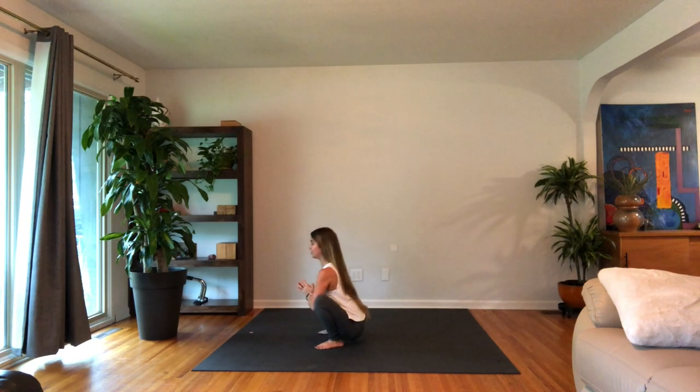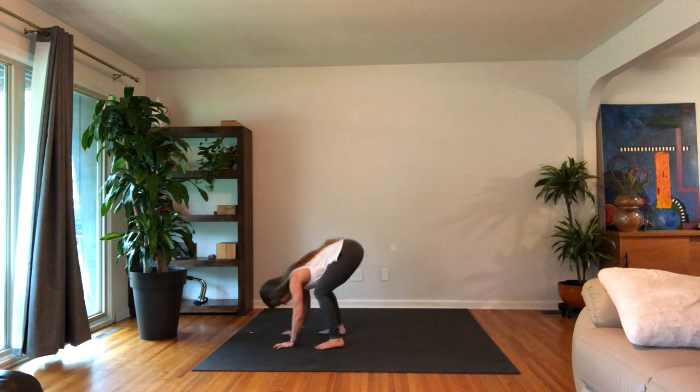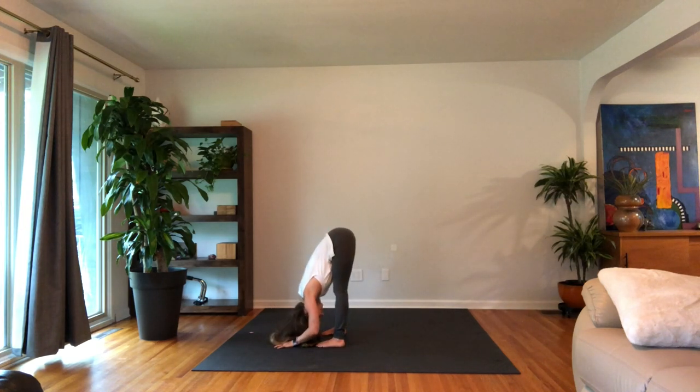Press the elbows into the inner thighs, try to pull your heart through the gateway of the arms. Straighten out the legs, forward fold — toes in, heels out — just grab a hold of your elbows. Whatever feels good in your body, you can sway side to side a little bit, bob up and down.